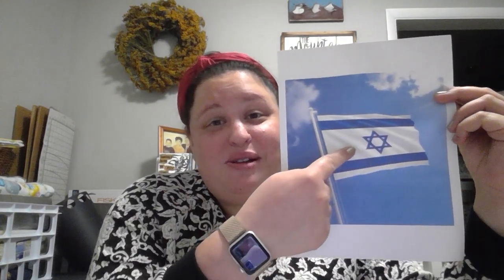Now this right here in the middle — do you guys recognize the Star of David? Yes! Remember it has six points: one, two, three, four, five, six. It is made of two triangles — one triangle right here and then an upside down triangle. One, two, three, right there.